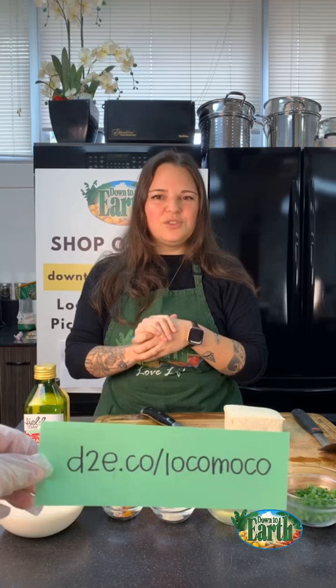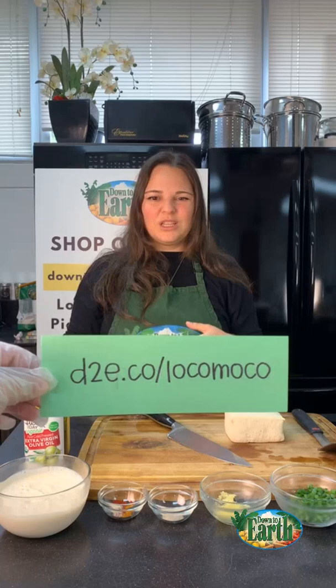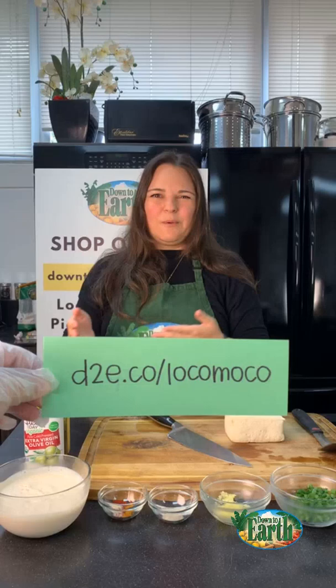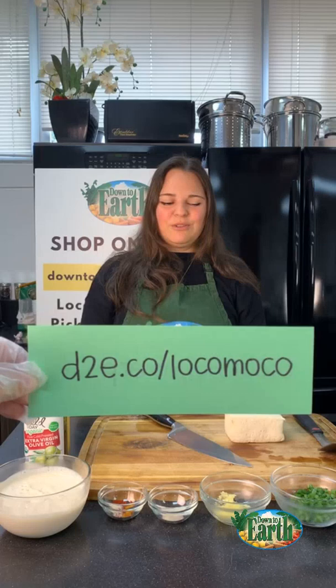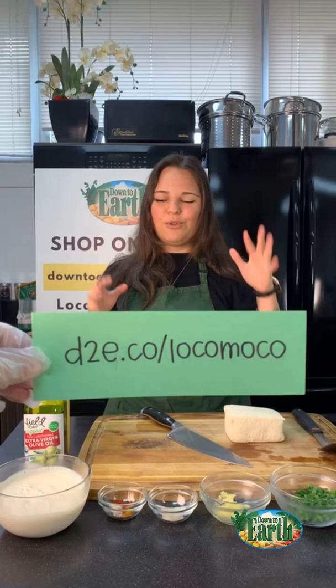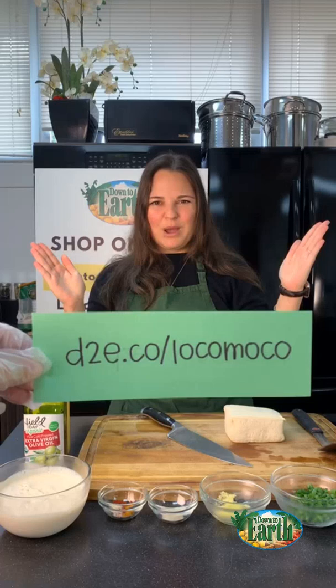Today we're going to make the ultimate comfort food — local comfort food — which is loco moco. This is going to be a plant-based loco moco, so you can see d2e.co/locomoco for the recipe. We still want to have our favorite foods, so we're going to keep the flavors and just change the ingredients a little bit. I got you on the flavor, don't worry. I'm going to show you three egg options, so get ready to have your mind blown.